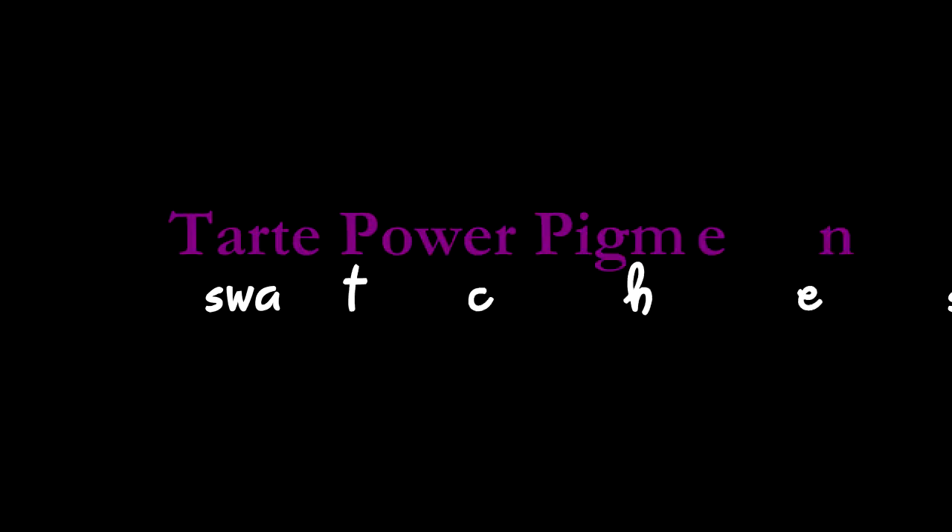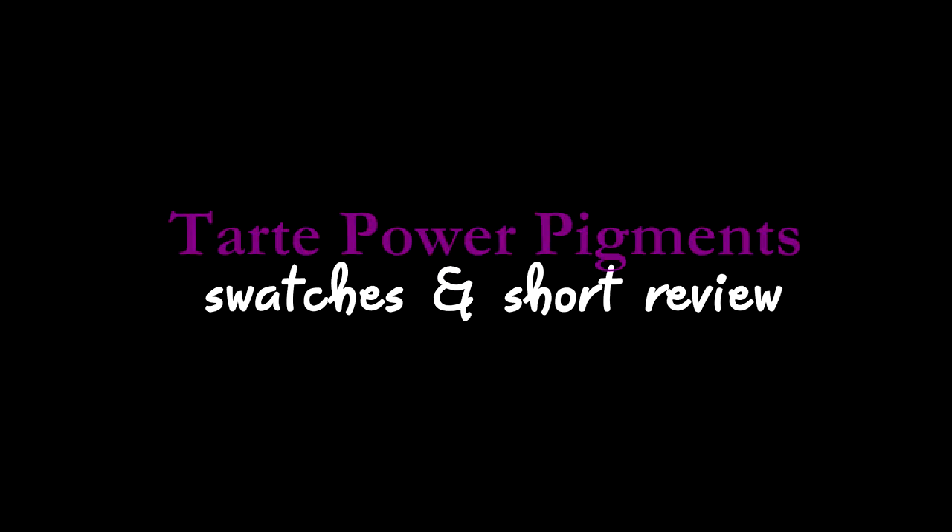Hey guys, welcome back to my channel! Today's video is going to be lip swatches and a small review on the new Power Pigments by Tarte, from their new spring collection. These Power Pigments are very comparable to the previous Tarte Lip Surgeons lip tints. I have a few of those and I really love them. I caved into buying these because the packaging was so cute and it offered a larger variety of colors perfect for spring. I have six of them and there are eight in the collection.